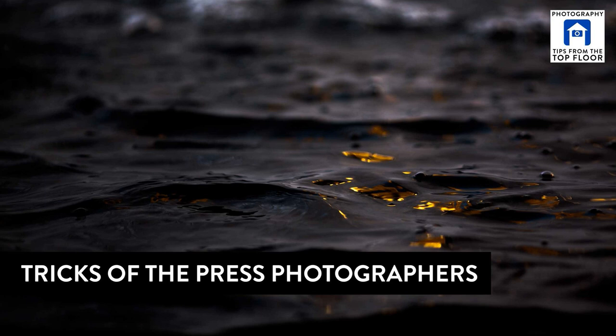Hey, hello, welcome. This is Chris Marquardt, you're listening to Tips from the Top Floor, the longest running photography show coming to you from the Viewfinder Villa right outside the gates of Hanover in Germany. I skipped an episode, I'm sorry. Stuff.